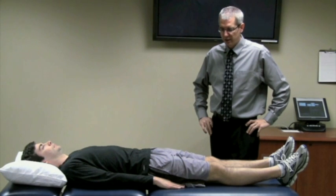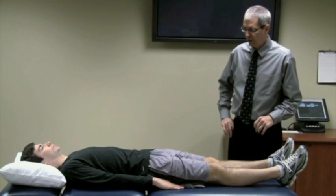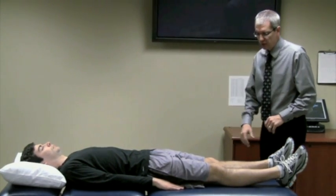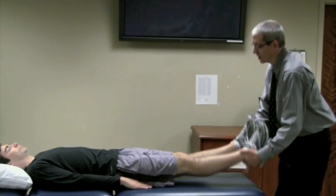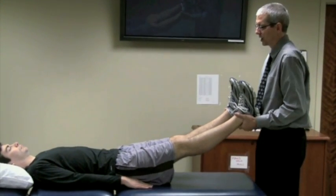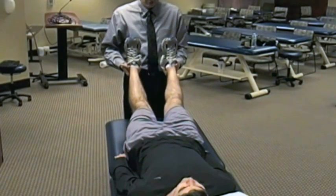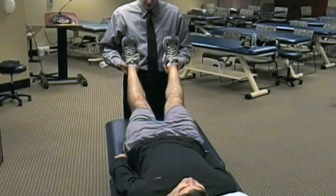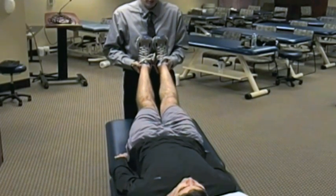The bilateral adductor test is the third of the three tests for clients with sports-related chronic groin pain. With this test, both legs are brought passively to 30 degrees of hip flexion. From there, you instruct the client what you want them to do — when instructed, you want the client to pull both legs together so that they touch their feet.